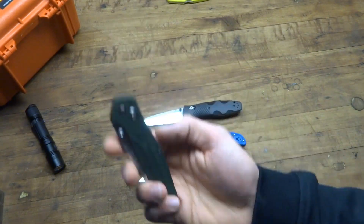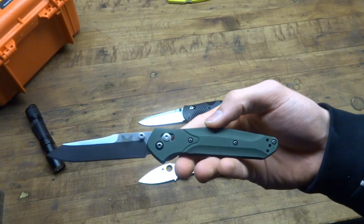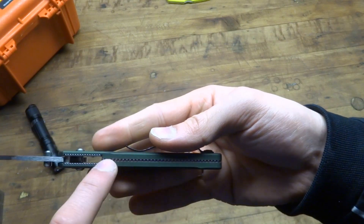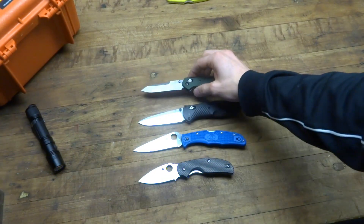It's a nice looking knife too — not a super intimidating knife, with the green handle scales and the nice pink titanium liner. So not the most tactical looking knife, but a nice knife.